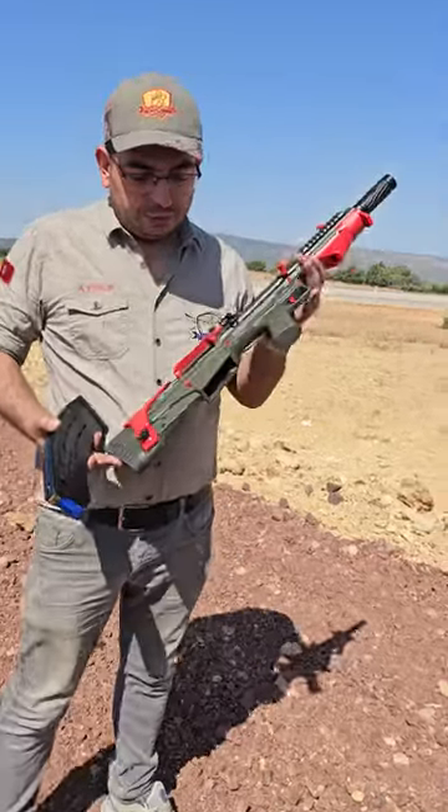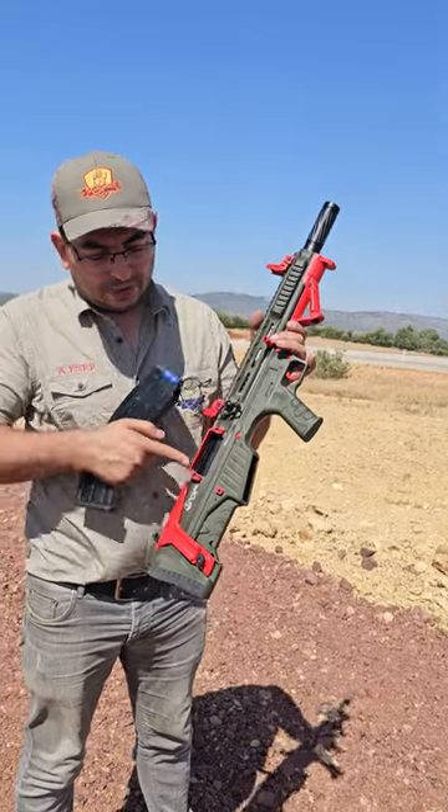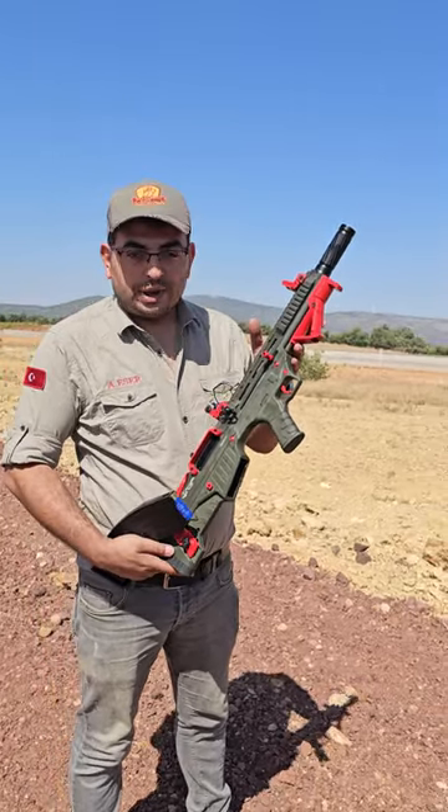Hello friends, I want to show you our top shotgun. This is green color with red accessories. And our shotgun is 47cm.